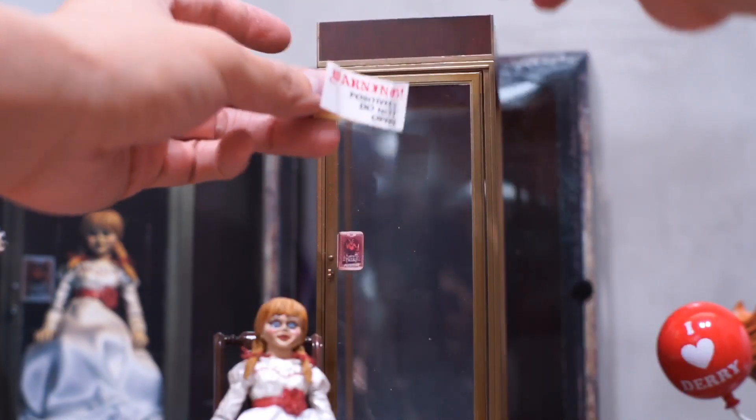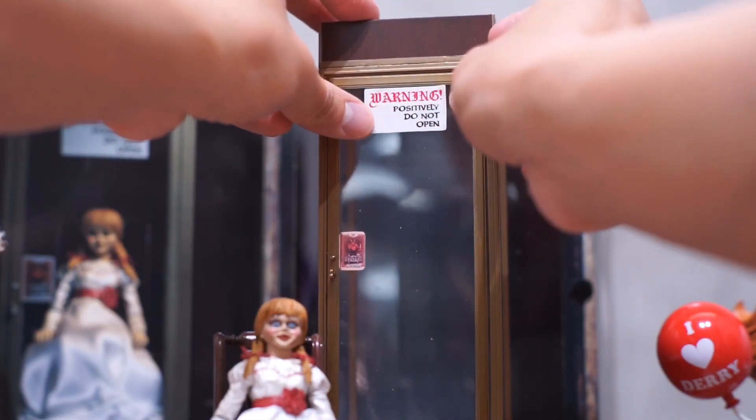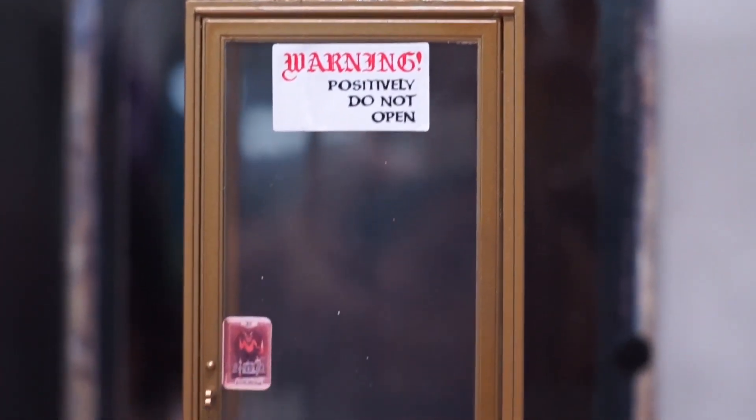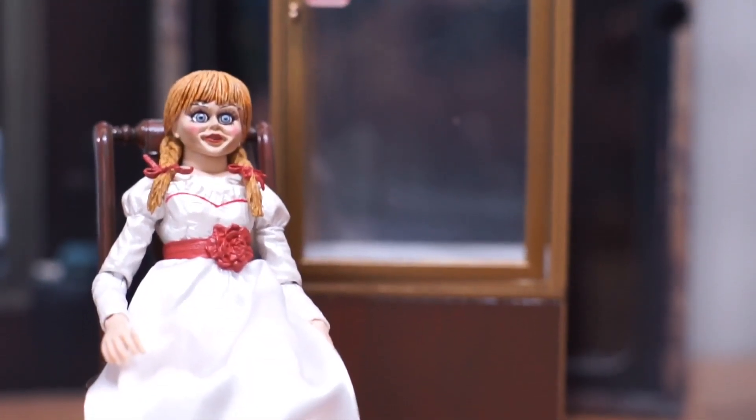At the front door of the cabinet, you have a label saying 'Warning, positively do not open.' It is good to see these figure manufacturers are doing the details even at this price point.